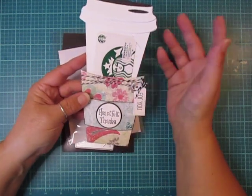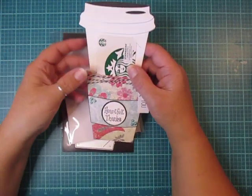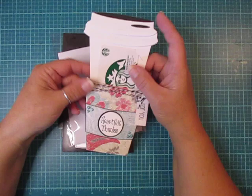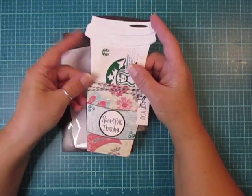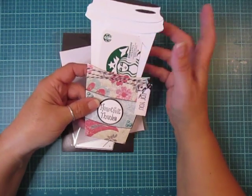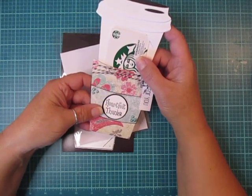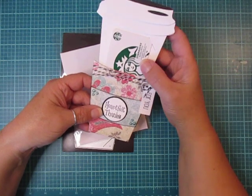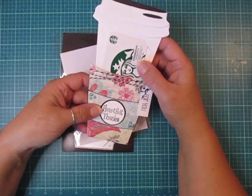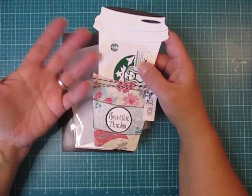I hand out a lot of coffee cards. Sometimes I just go to Dunkin' Donuts and get a $5 gift card and hand them out as thank you gifts or thinking of you — have a cup of coffee on me kind of thing. I thought these would be perfect for teacher appreciation, as thank yous, Mother's Day, anybody that you know enjoys coffee or tea.